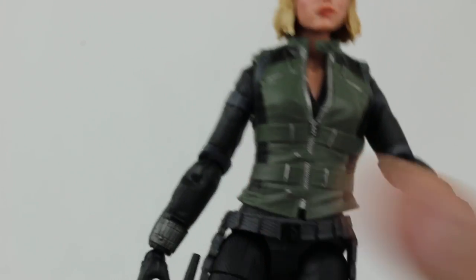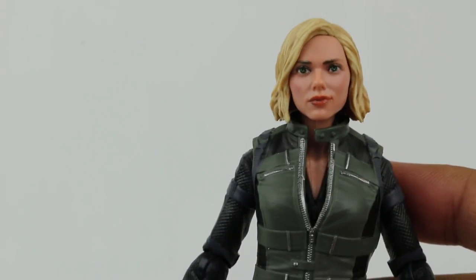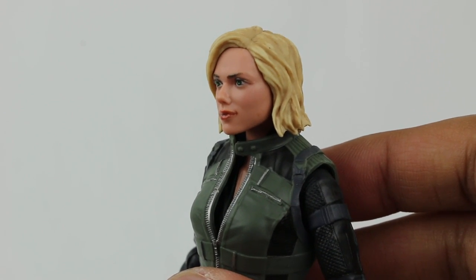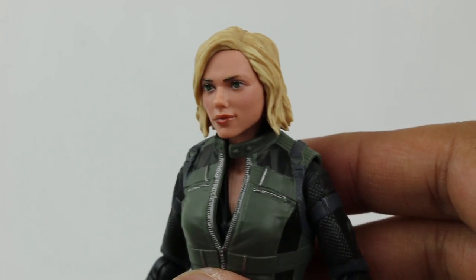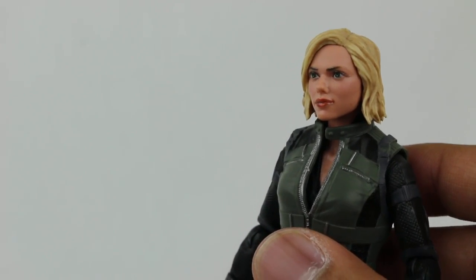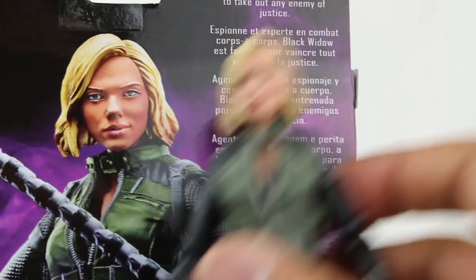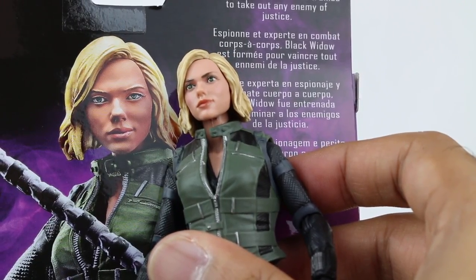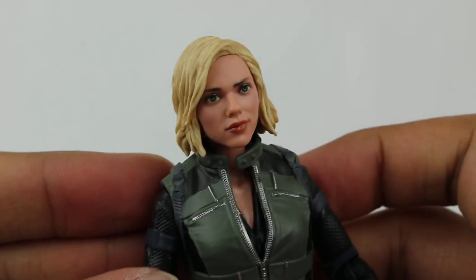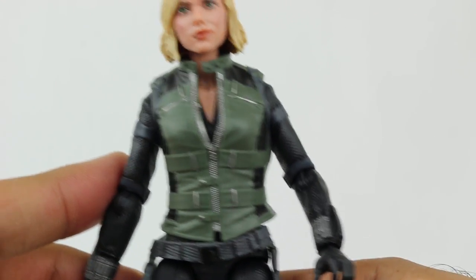I am actually very impressed with the faces on a lot of these figures. They did a really nice job capturing the likeness of the characters - look at that, it looks like Scarlett Johansson. It's amazing because you look at the packaging and sometimes it looks better than the actual toy - but look at the box face, it just looks so weird. Then look at the actual face and how it turned out - it looks even better. I think they did a really nice job with the face sculpt. Here is her new outfit for Avengers Infinity War.